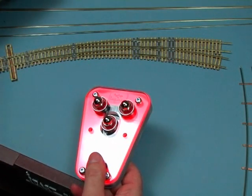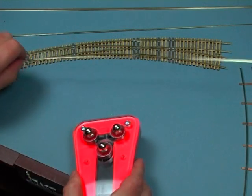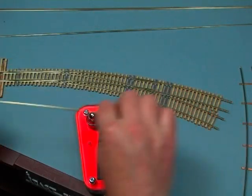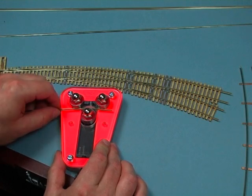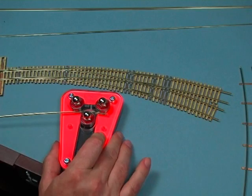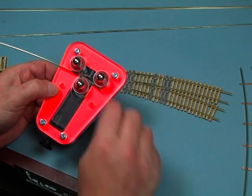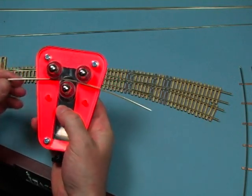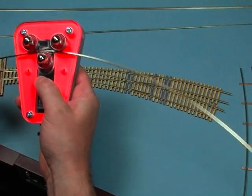I'll give you a quick test on a piece here. This is a piece of code 83 rail — it's nice and straight — and I'm going to bend it to about the radius of this turnout. Just take the rail, feed it in between the three bearings, and give this a little bit of a turn. When I do this, I want to push the rail through the tool, not pull it out the other side, because pulling it would straighten the rail back out. By pushing, I'm getting a nice consistent bend. See how you get a nice smooth arc on that rail.